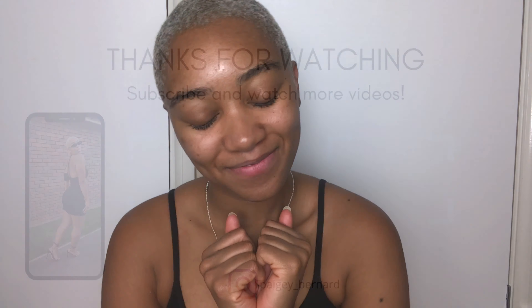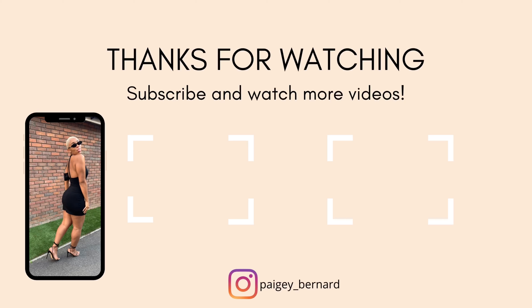So that is it for this video. I hope you guys liked it and enjoyed it and found it helpful. If you did, please comment below, and if you have any questions — nice questions — then comment below. Let me know what you think, and if you want to see more content from me, make sure you subscribe and like this video. I'll see you guys in my next one. Bye!